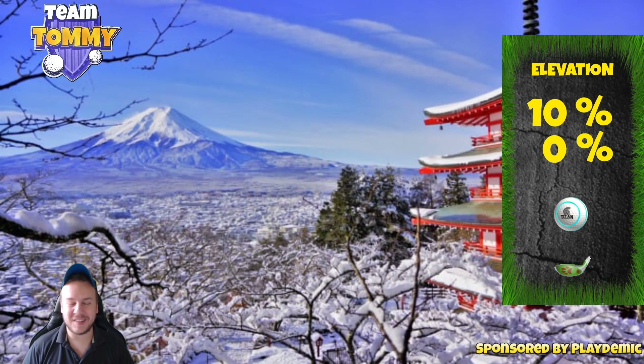Hello everybody and welcome to hole number six, a par five of the Shiroba Springs Winter Major Tournament, also on Tour number five, the World Links.